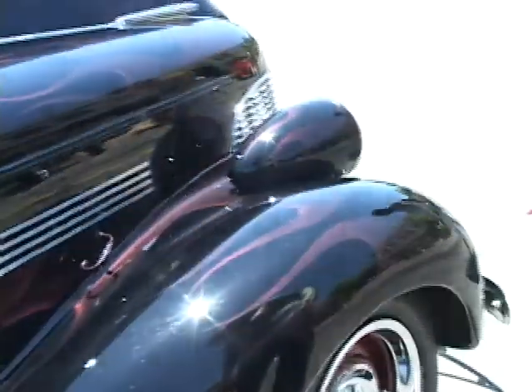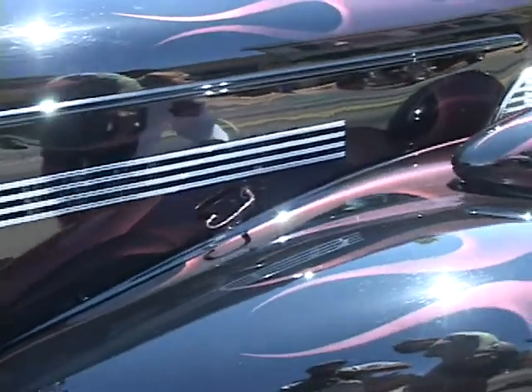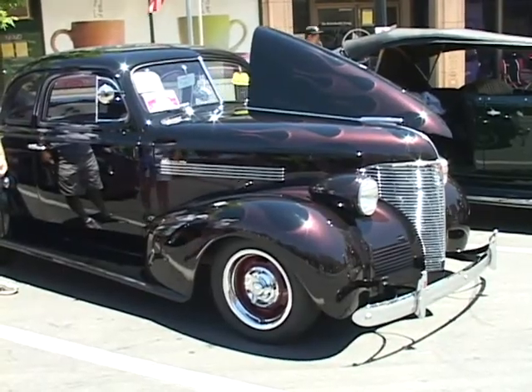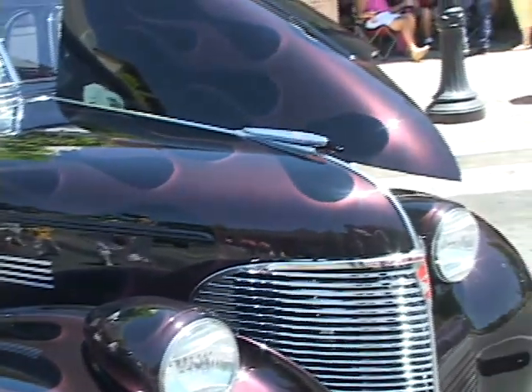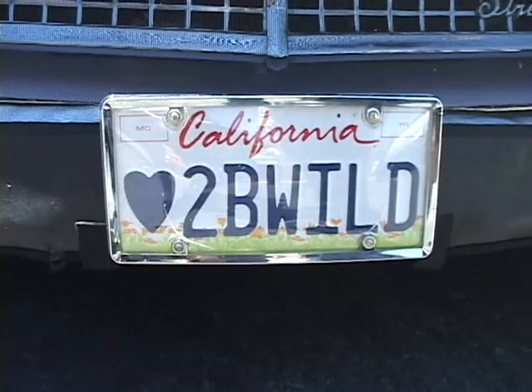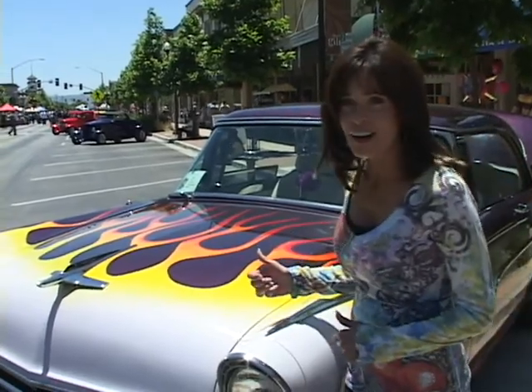This car we're looking at right now has what you call ghost flames, and it's a good thing we're in the day because it's really super hard to see these at night. We're standing in front of a 55 Ford Victoria. Lots of chrome, lots of beautiful detail on the flames. This is an awesome car, and it is all detailed out.